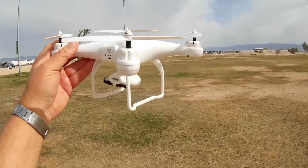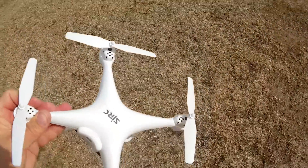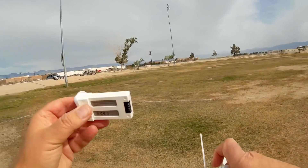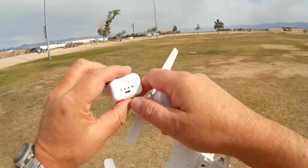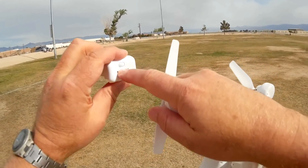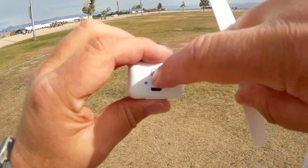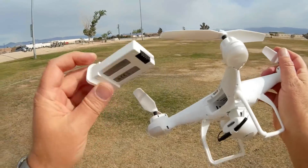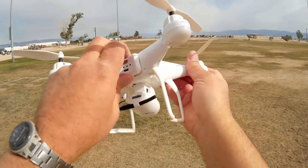It is a brushed motor quadcopter, very similar to other brushed motors in this size. It has that old DJI look to it, but in a small size. The battery is a 1000 milliamp-hour 3.7 volt LiPo — proprietary — which means you charge it with a micro USB cable. Four blue lights mean it is fully charged. You're going to need to buy this type of battery from SJRC or a vendor who sells SJRC batteries for this particular helicopter.